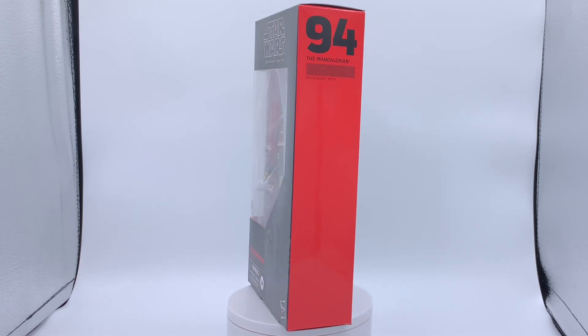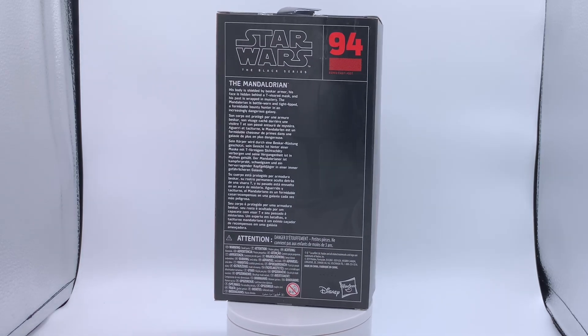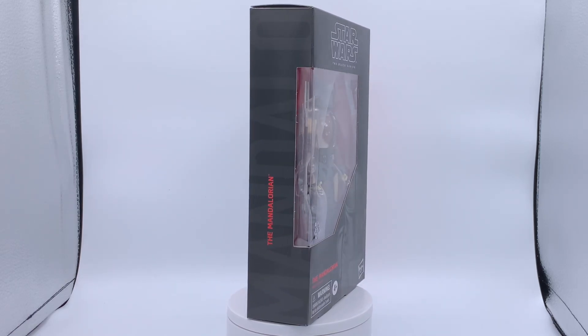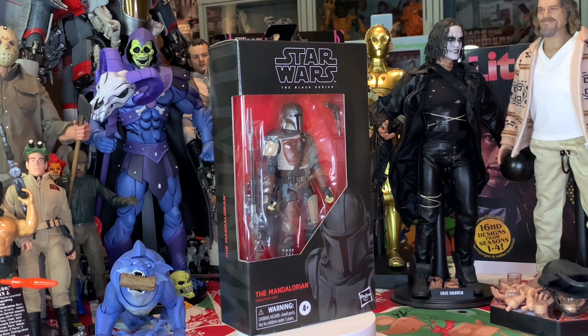We see number 94 on there, the Mandalorian logo, and some information on the back about the Mandalorian. Just absolutely amazing, lots of stuff going on with The Black Series box art. To finish it up, we see the Mandalorian in that open-face box. Let's go open it up and get him out. This is the regular Mandalorian figure, not to be confused with the Beskar armor Mandalorian figure, which we will be going over in a future unboxing.